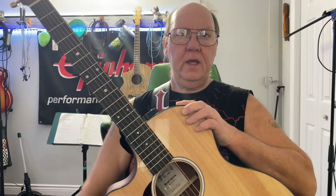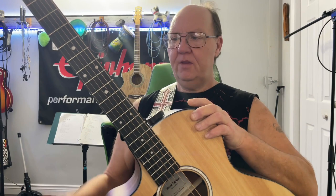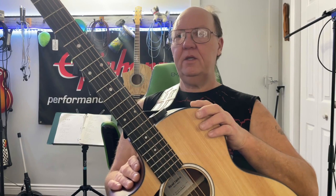Hey guys, welcome back. We have the Martin GPC 11e — this is an all-solid wood guitar from Martin for only $1,519 Canadian. That's not too bad; Taylor can't even compete with that. You're going to pay double the money easily.